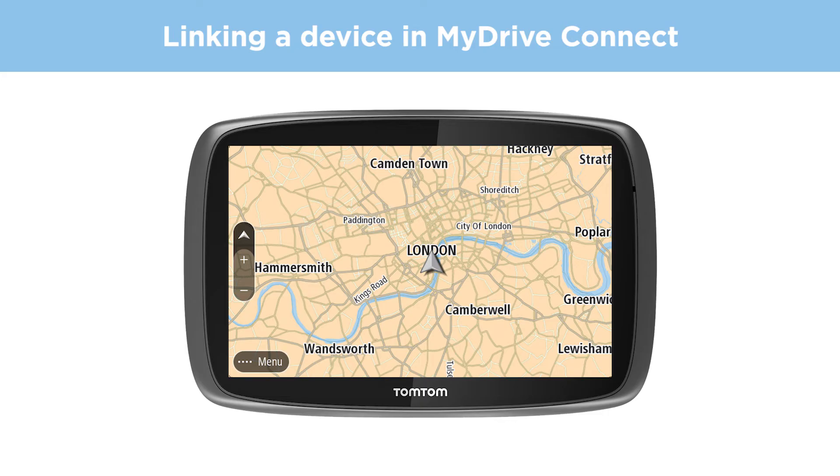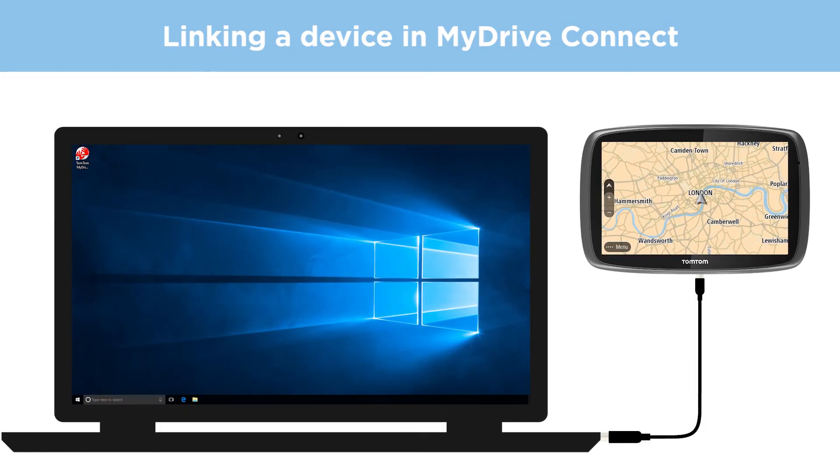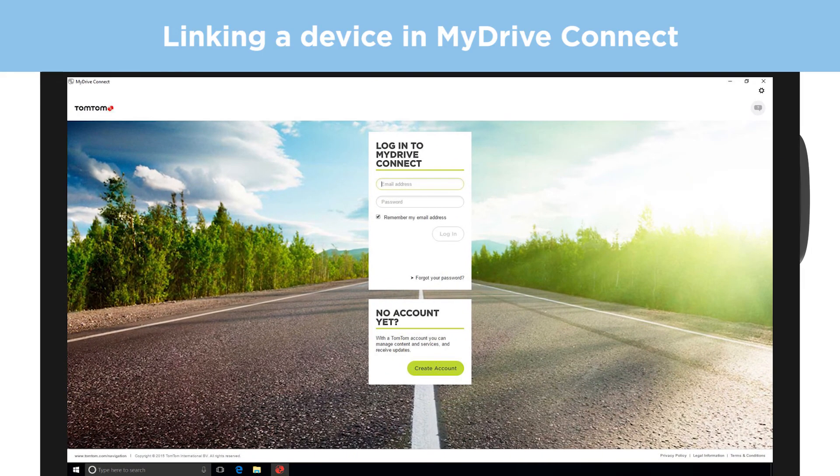If you have an older device that updates with My Drive Connect, you need to connect it to a computer to link it to your account. Start My Drive Connect, connect the USB cable to a port directly on your computer, and follow the on-screen instructions.